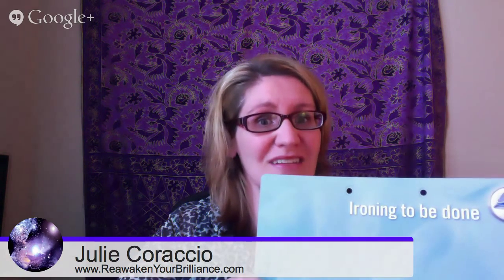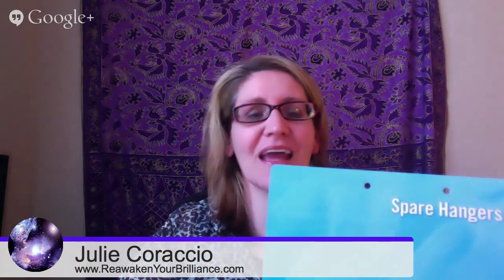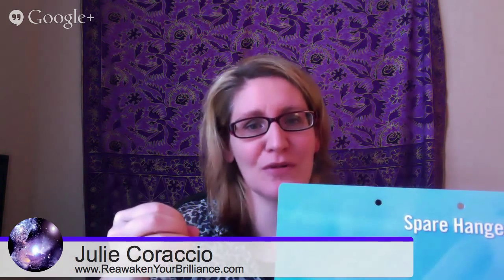'Ironing to Be Done.' I would rather slit my wrists than iron, but I still have to do it. So I love that this is here, because my current system is to put it over the chair in the dining room because I iron every couple of weeks since I don't like it. Brilliant! 'Spare Hangers.' Again, this is based on organizing principles of creating zones, and it's just really clever. But how many of us take the time to actually do this?